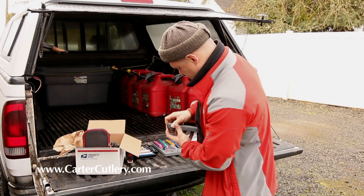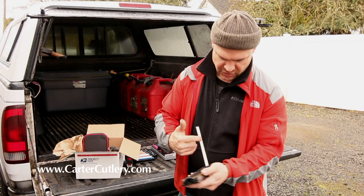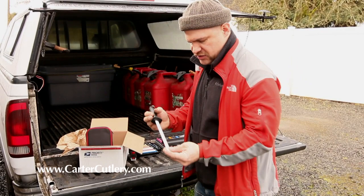We got other systems here — ceramic rods that are supposed to go in at certain angles like this. Useless. See how the ceramic gets all loaded up with metal and loses all of its sharpening ability. Same thing here — the ceramic rod gets all loaded up and becomes useless. Just a waste of your money.